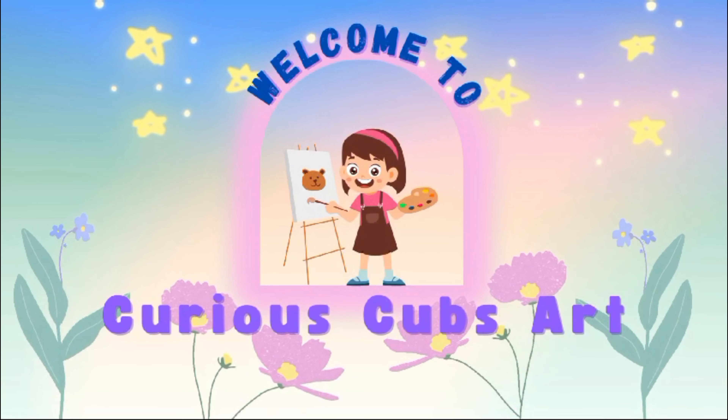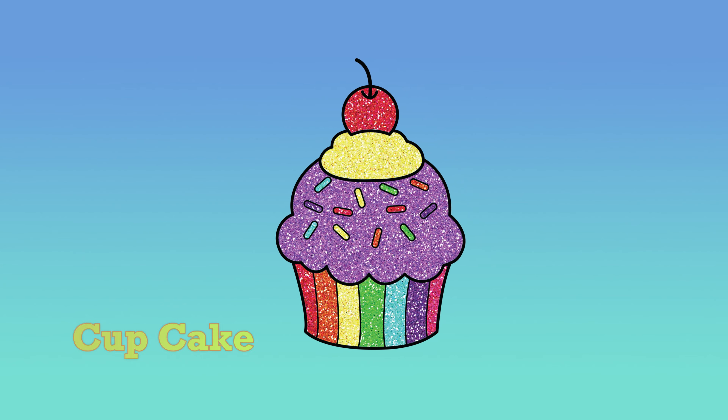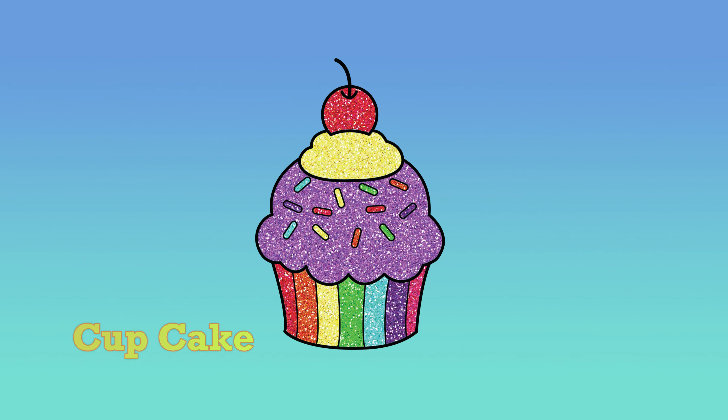Welcome to Curious Cubs Art! Hello kids, and welcome back to my channel. Today, we're learning to draw and color a rainbow cupcake step by step. Let's start by drawing.